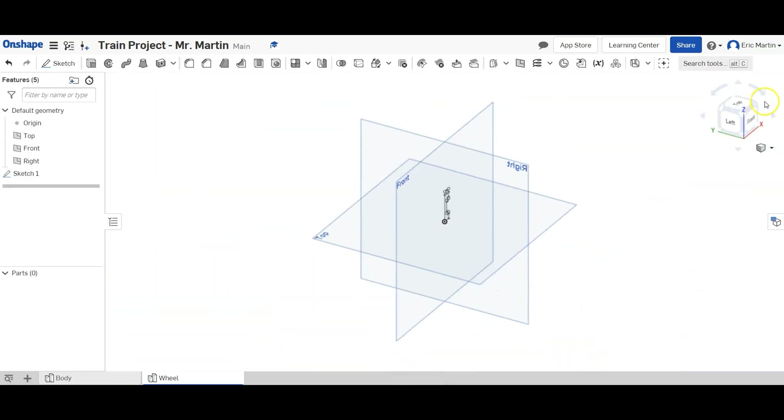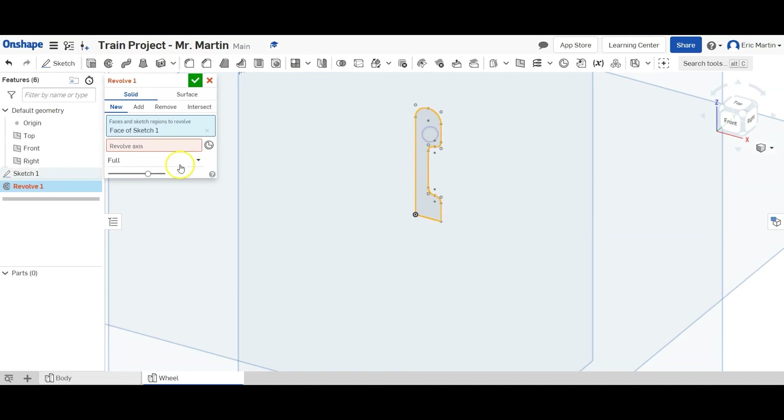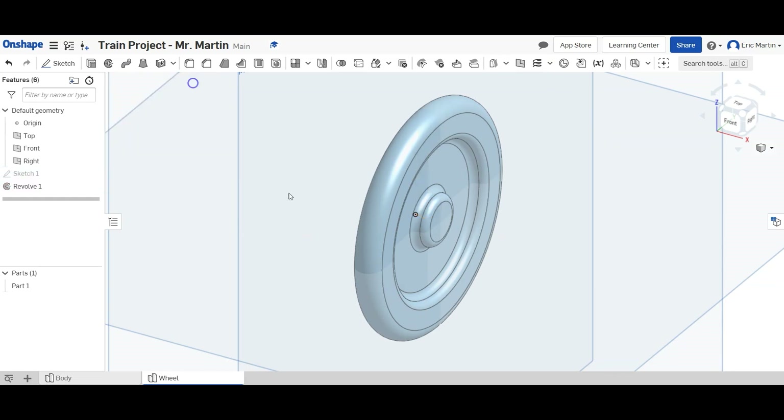Go back to our home view. Now we are going to revolve this — we're going to revolve this face around this bottom line that we drew, and it's going to create this wheel shape.